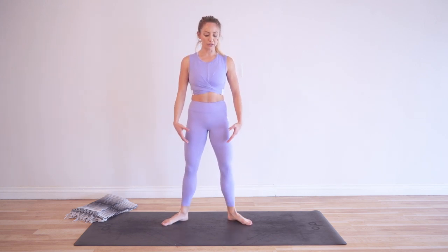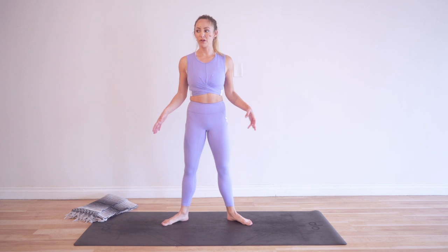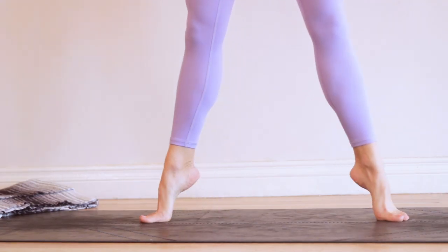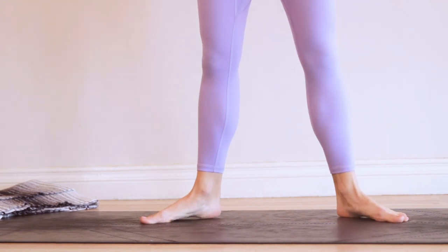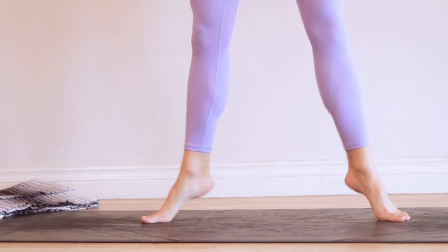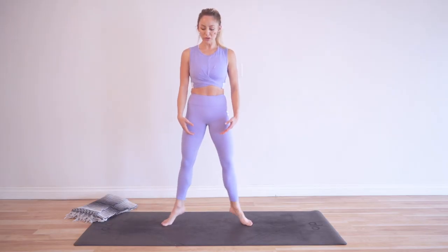We did these in first position, so it's going to feel a little bit different in second position because our legs are wider. We're going to feel a difference in our balance and in the way our legs work. Your legs are coming from further outside of you, so it's going to feel a little bit heavier and more challenging. Or some of you might have felt it was harder in first position — it just depends on what your body is like.